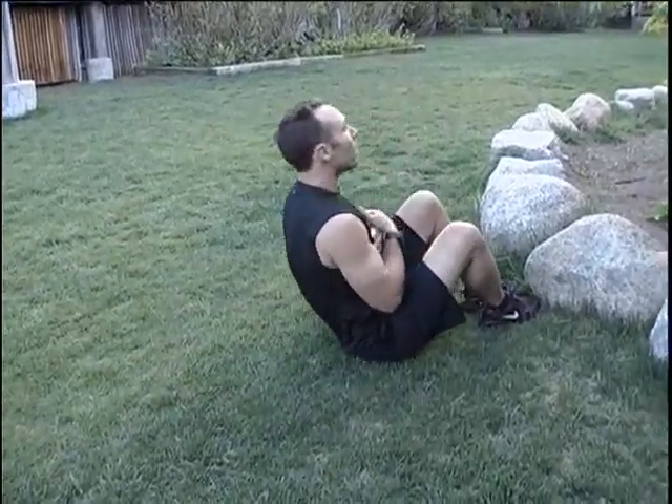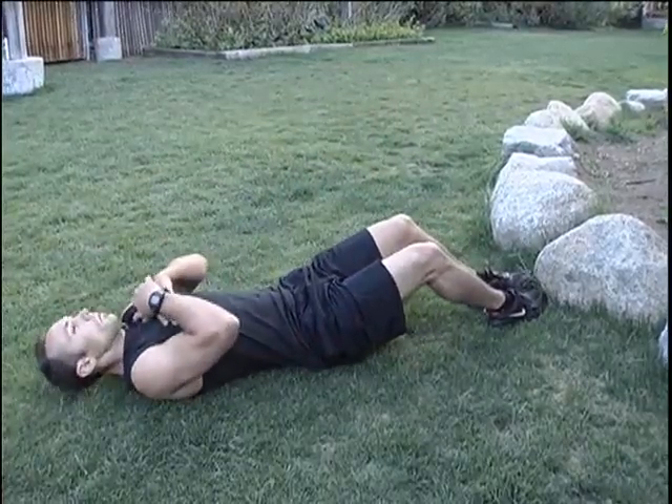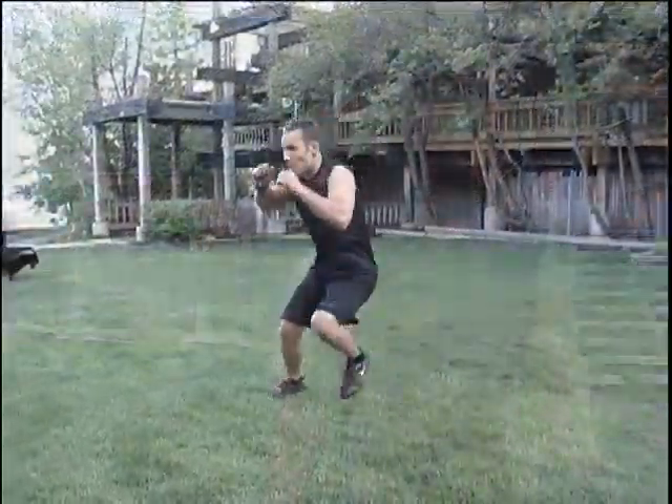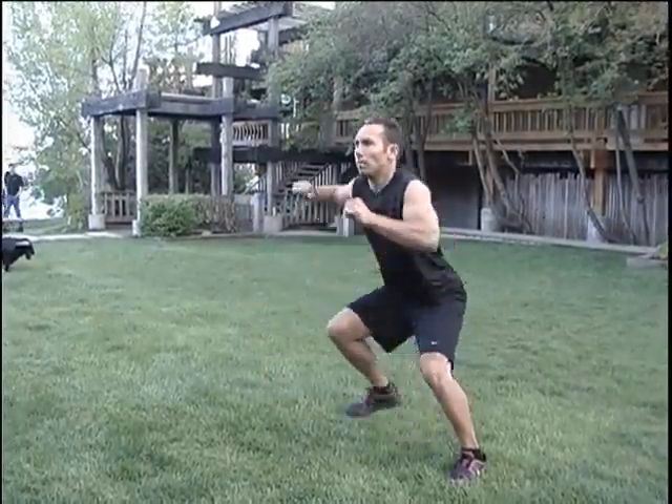With the full sit-up, you need to prop your feet up against something, potentially under your couch. After you've completed your sit-ups, you're going to go immediately into what we call the ice skater. The ice skater is basically just a lateral hop, and what we want to do is absorb into that hop and explode back out.